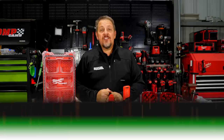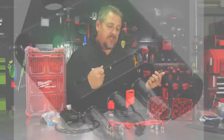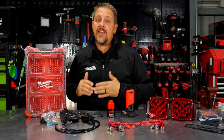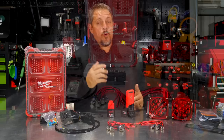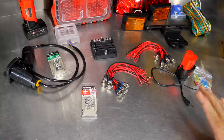We're going to show you how to build a Milwaukee Packout M12 trailer tester. There's not much more frustrating than trying to track down a trailer light issue or trailer electrical issues, especially when you're not sure if it's the actual vehicle or if it's the trailer that's having the issues. We're going to have a link to each one of these products in the description of the video, most of them purchased straight from Amazon. Let's get started.